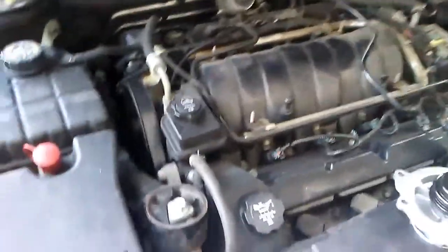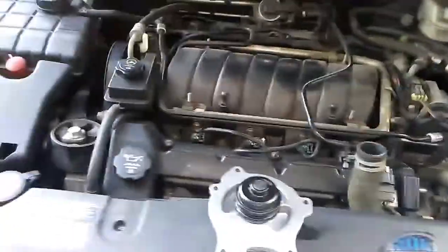Everything I have to do on this car has been haunting me — it's never a simple 1, 2, 3. It's not the procedure I expected it to be. What I am doing here today is a water pump on this one.